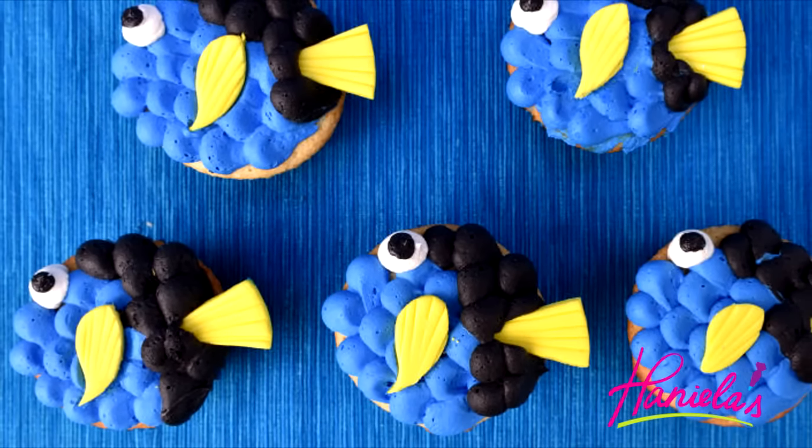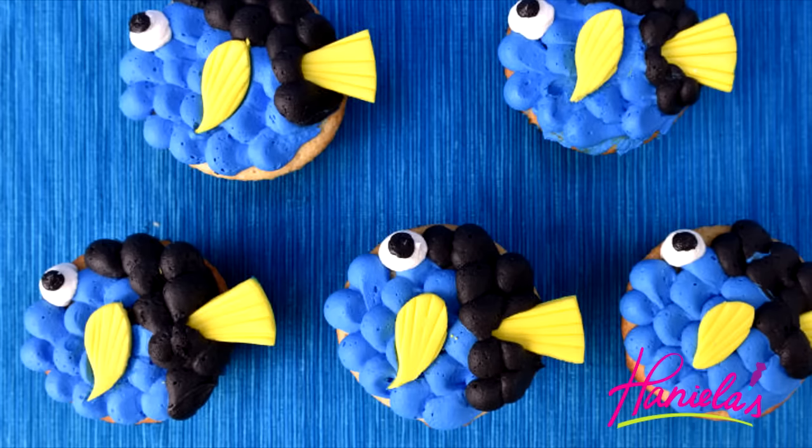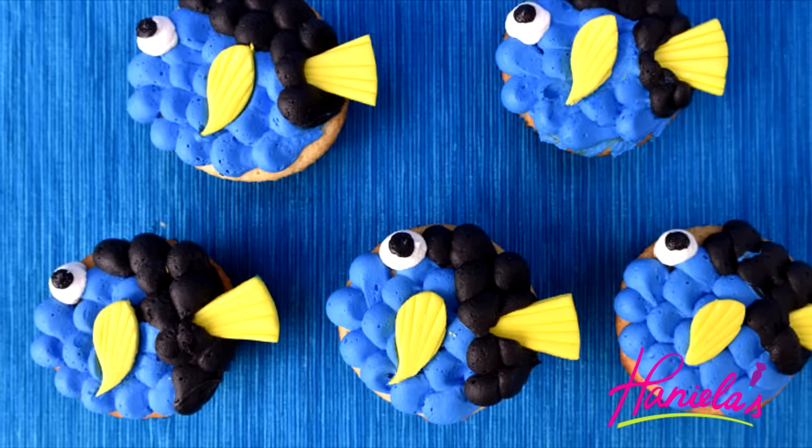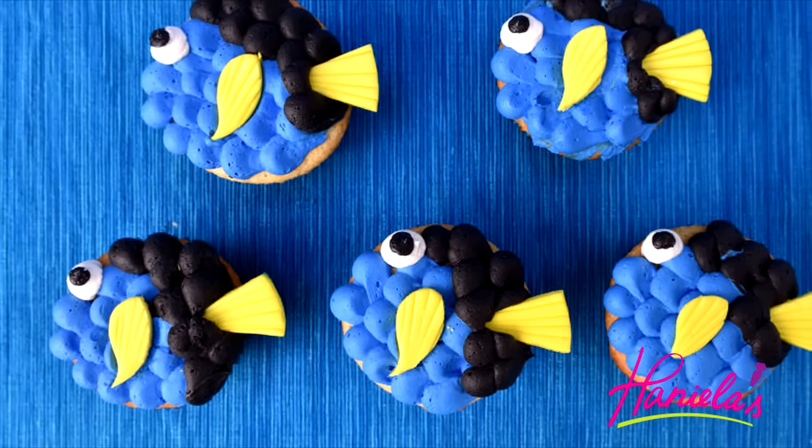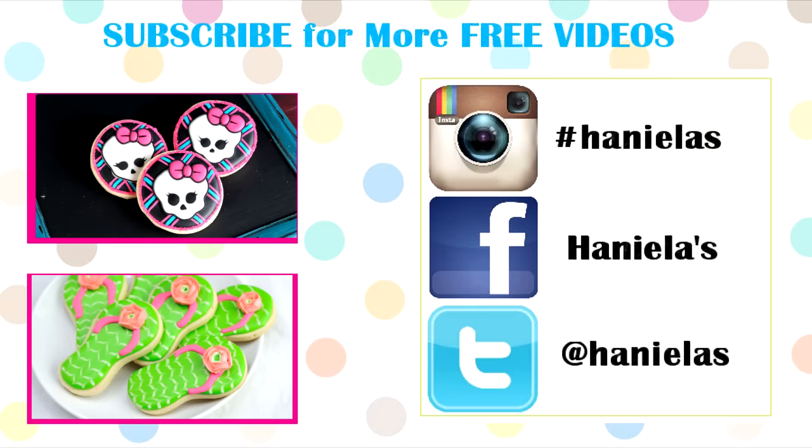So what do you guys think? Do you like my Dory cupcakes? I really think they turned out super cute and they are really easy. So let me know what you think — thank you so much for watching and I will see you next time!